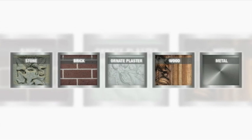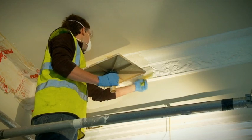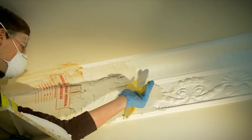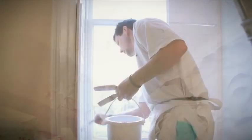Peel Away paint removal systems are effective in a wide variety of situations and can save hours of labour time and cost. Once the surface has been coated up, Peel Away works away, releasing you to work on other parts of the project.